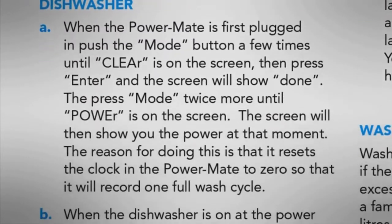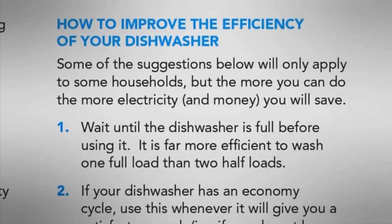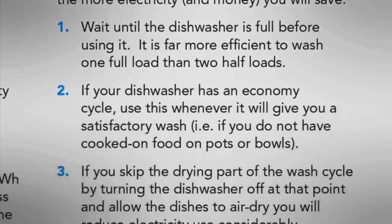The Heat Information Cards detail how to test various appliances around the home and what steps you can take to use less power and save money.